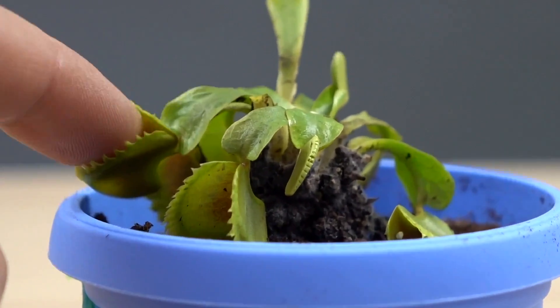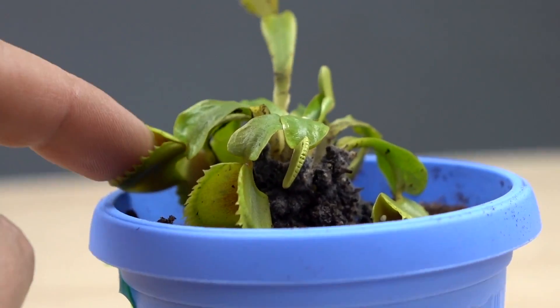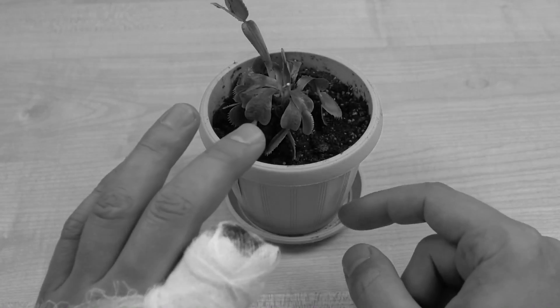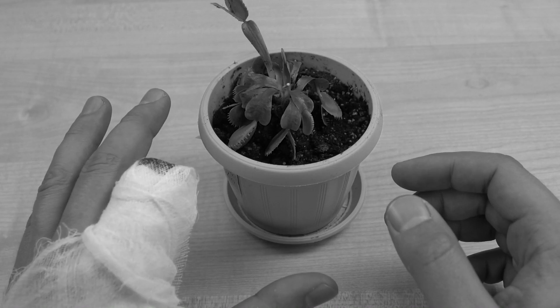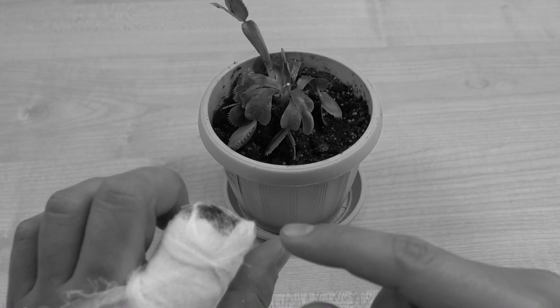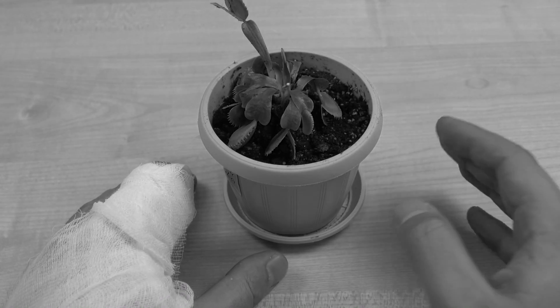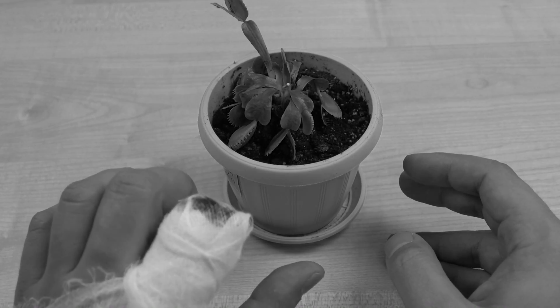Holy shit! Let me go, please! Anyone help me, please! It hurts! My finger, no! Oh man, that is too bad. I guess that is the end of my YouTube channel. I won't continue making videos without the finger. That was such a stupid mistake. How could I believe those YouTube videos?